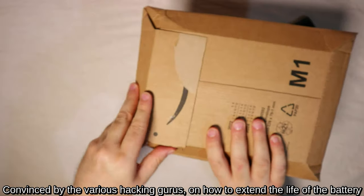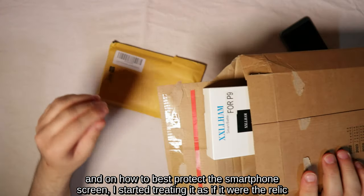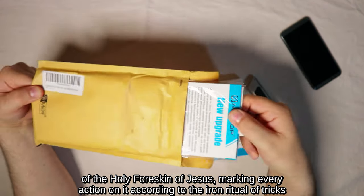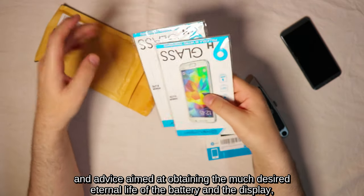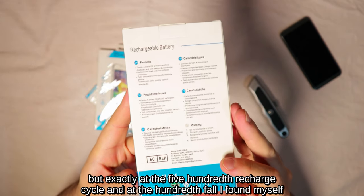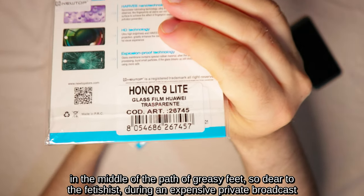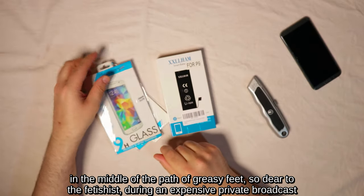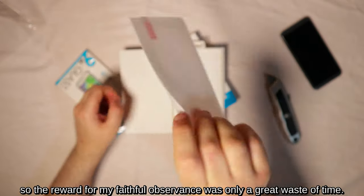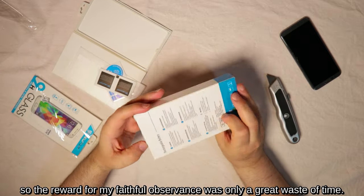Convinced by the various hacking gurus on how to extend battery life and best protect the smartphone screen, I started treating it as if it were a holy relic, marking every action according to the iron ritual of tricks aimed at obtaining the eternal life of the battery and display. But exactly at the 500th recharge cycle and 100th fall, during an expensive OnlyFans private broadcast, it was abruptly interrupted by broken tempered glass and a dead battery after 10 seconds. The reward from my faithful observance was only a great waste of time.